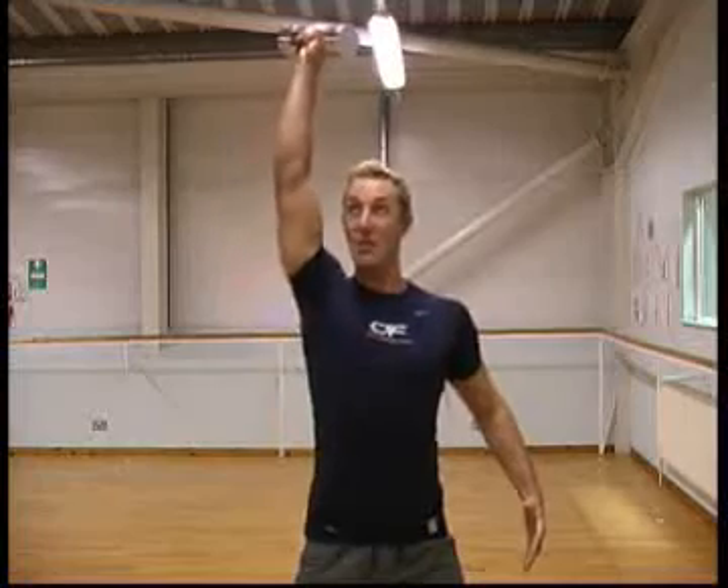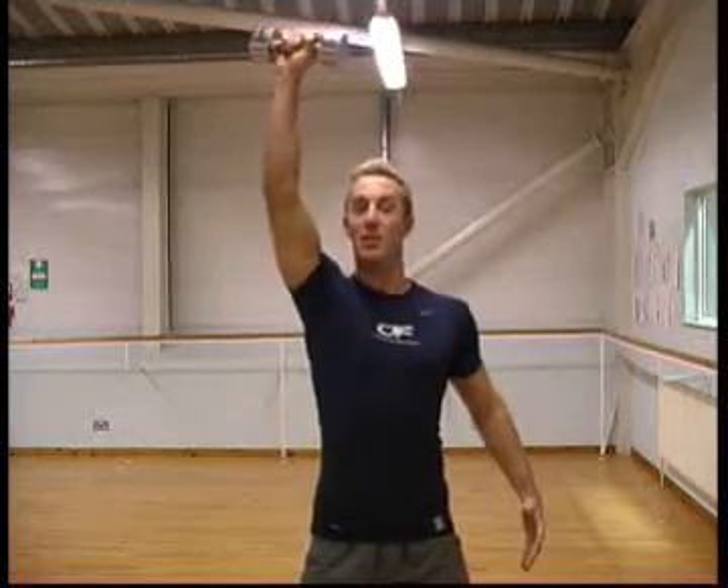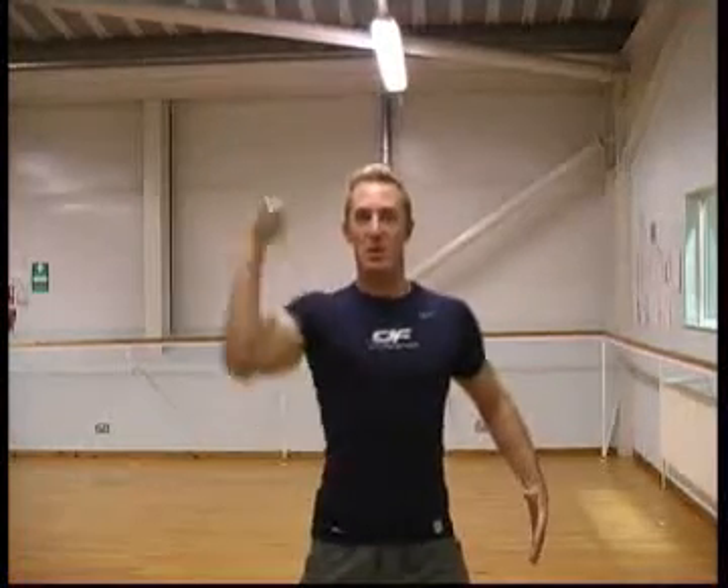Up and twist. So as you go up, you're twisting it, but make sure it goes above your head, not in front of you. So it's this movement. Breathe out like that each time, and control it back down. You're bringing it down — don't just let it flop down.